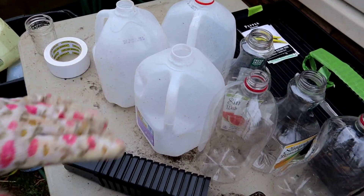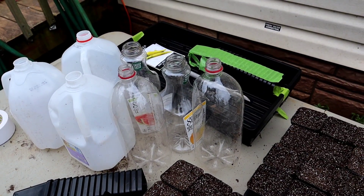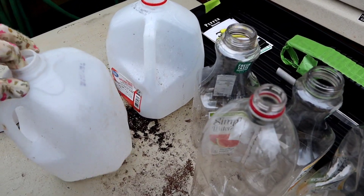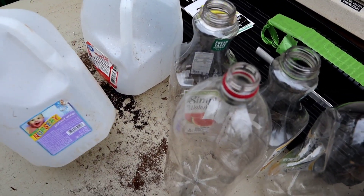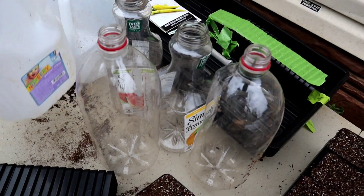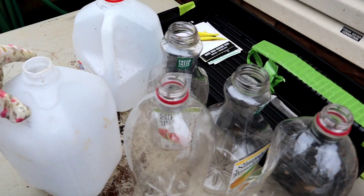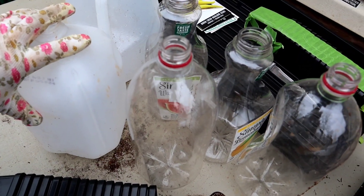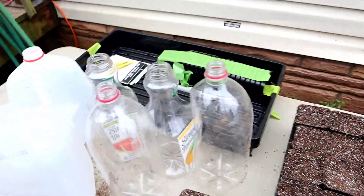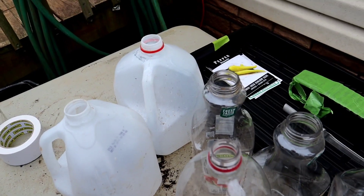I've also got some containers that people have been saving for me. I cleaned them out a couple weeks ago and I'm going to try something called winter sowing — basically this creates a mini greenhouse effect. I've only got eight bottles to try it in, so I'm going to see how that does.